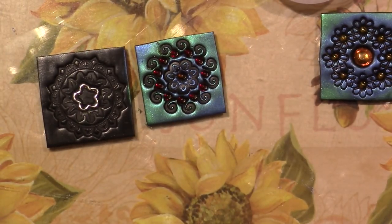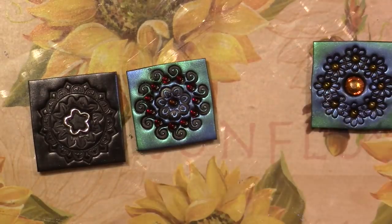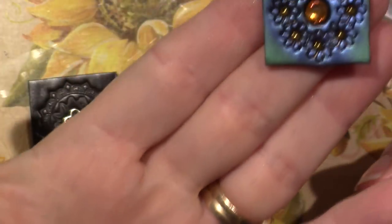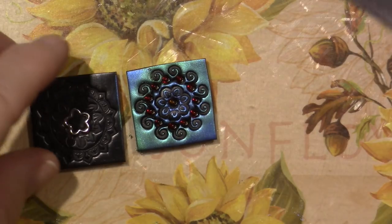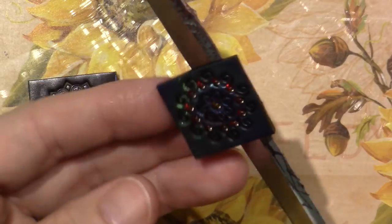Those are ready to bake and I'm loving how they look. Wait until you see when they're all baked and put together — it's so gorgeous. But each one is a little work of art, and when you put a whole mosaic together it's a real lot of work.